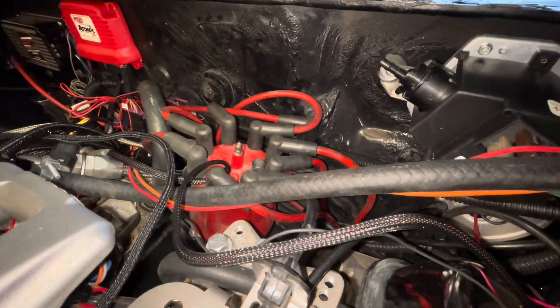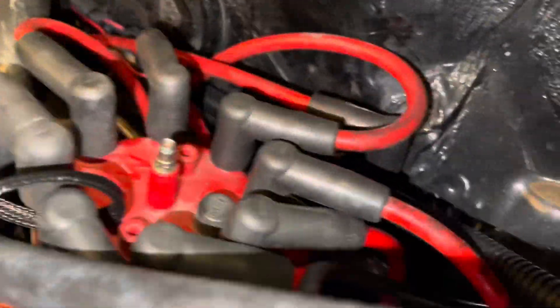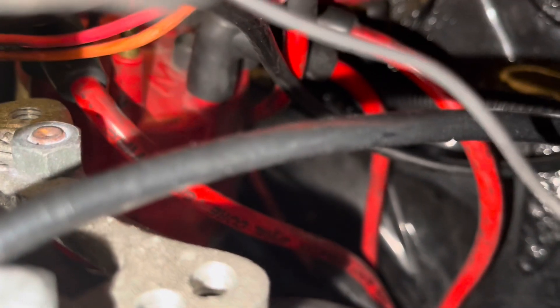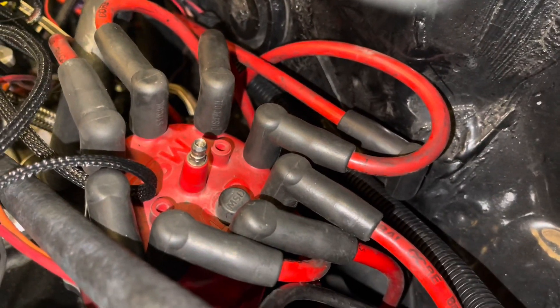I'm going to write down the firing order - I know the Pontiac firing order already. I have the Haynes manual also, but I've labeled all my wires on the cap and on the wires themselves. I'm going to show you - you can see I have it marked as number six on the cap, and then on the wire I also wrote number six on it. That's how I label my wires so I know I'm going to put them back correctly. Now I'm going to replace this entire distributor, so I'll have to check it all again.